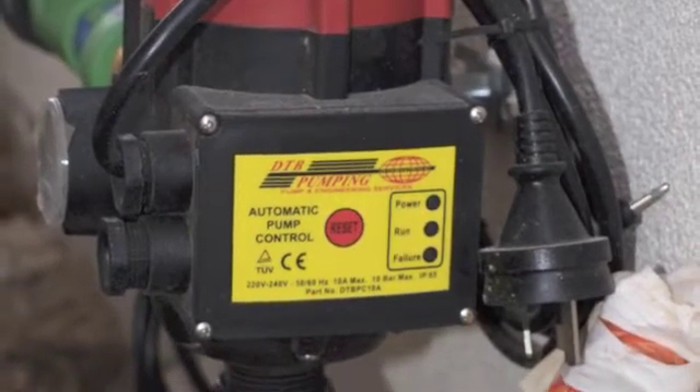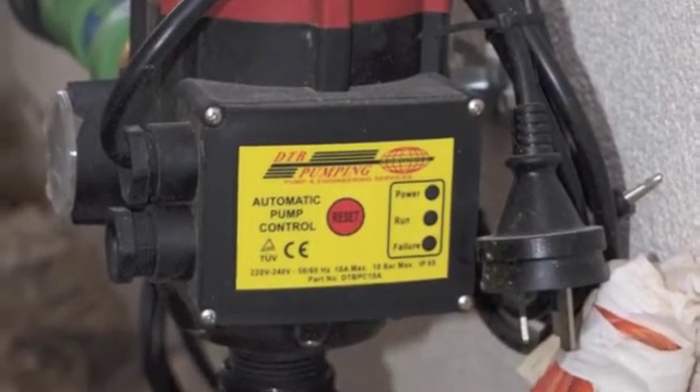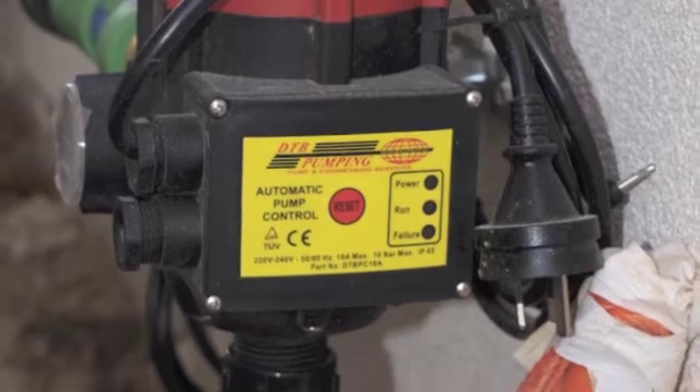That way your washing machine is never going to run out of water and you're going to be able to flush your toilet. Basically you've got a tank which has all of your downpipes running into it with both gross filtration and fine filtration, giving you a fantastic freshwater product in the ground. As long as you pipe that to the maximum number of fixtures as we have in Ballarat, you'll save the maximum amount of water and preserve as much as possible for the rest of us.